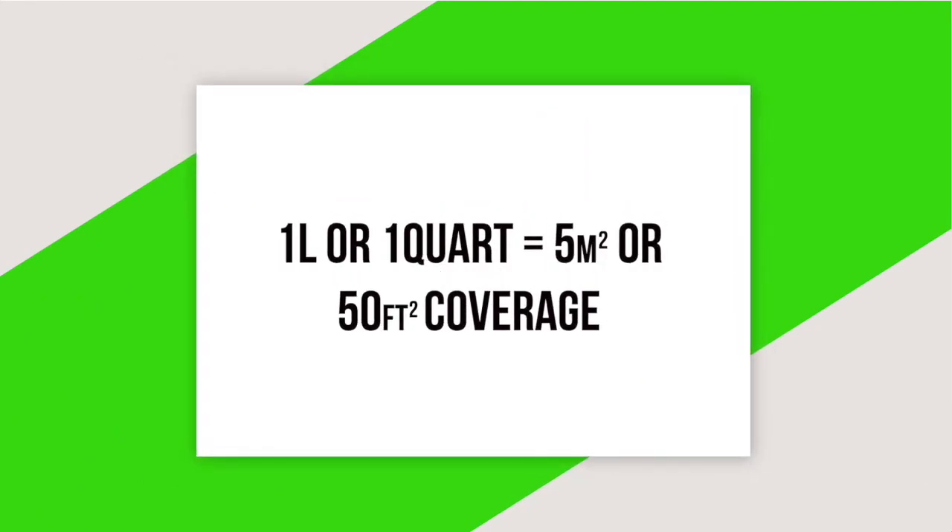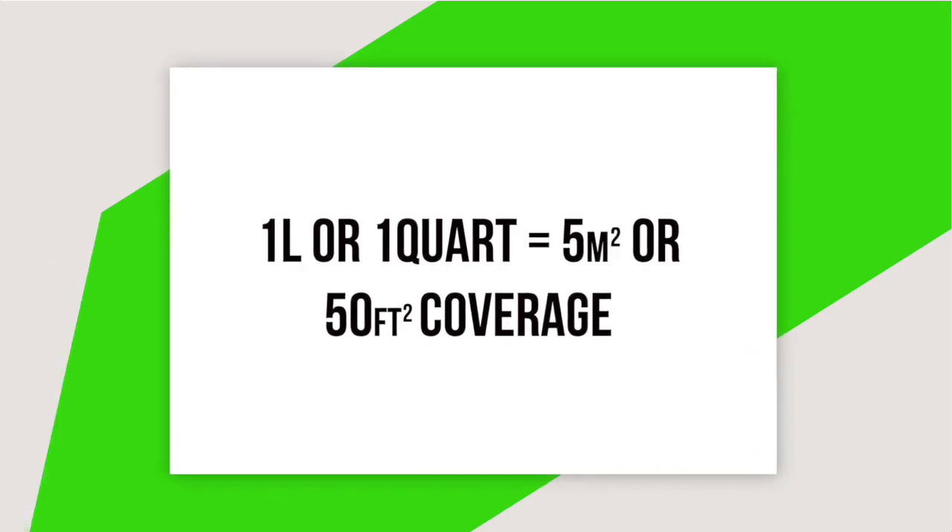One litre or one quart of CWM sealer has an average coverage of 5 square metres or 50 square feet. Please keep in mind that all stone is different and will take varying amounts.